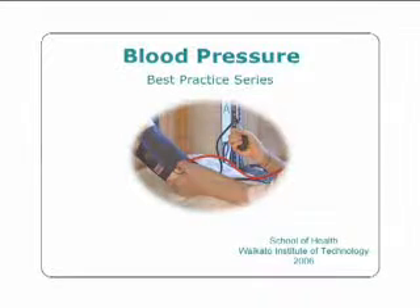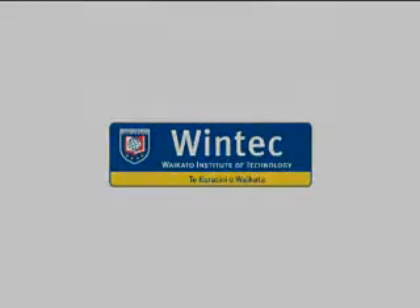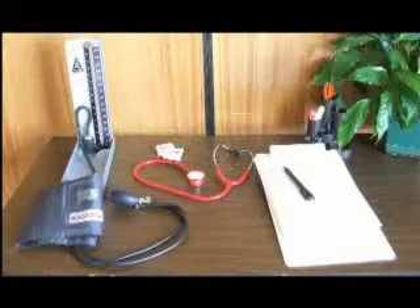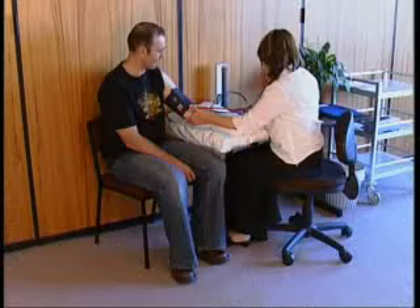Measurement of blood pressure. This presentation will demonstrate the recommended practices for selection of the appropriate equipment for the measurement of blood pressure, preparing the client for blood pressure measurement, applying the cuff to the client, locating the brachial artery, measuring the blood pressure, recording the blood pressure, and concluding the procedure.